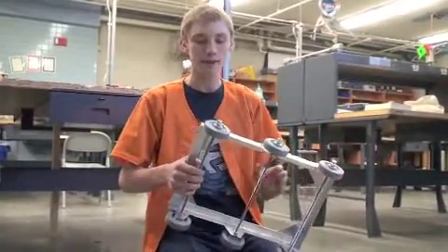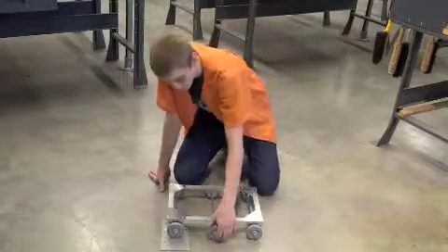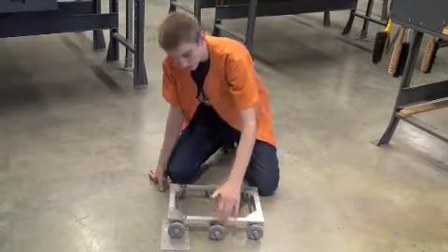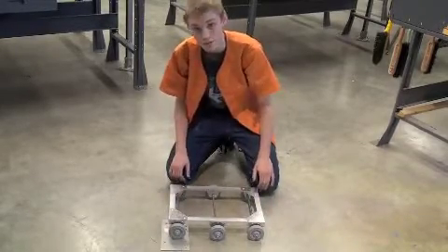That's because wheels are made to slide forward, not sideways — at least traction wheels. Now I'm going to lower the center wheel so that the center wheel is the only thing touching the ground in a turn. That way, the front and back wheels can skid back and forth and we can turn a lot faster.